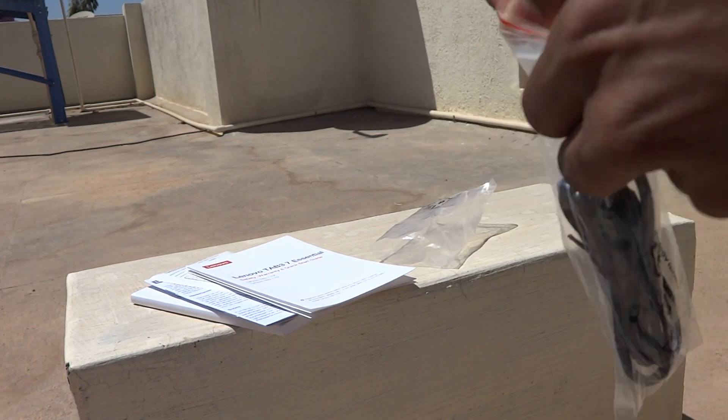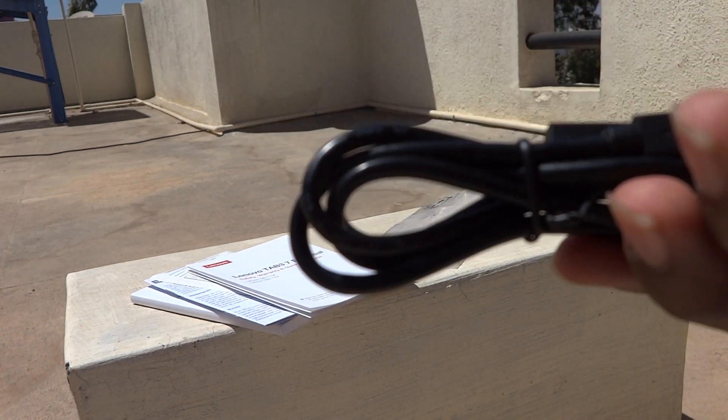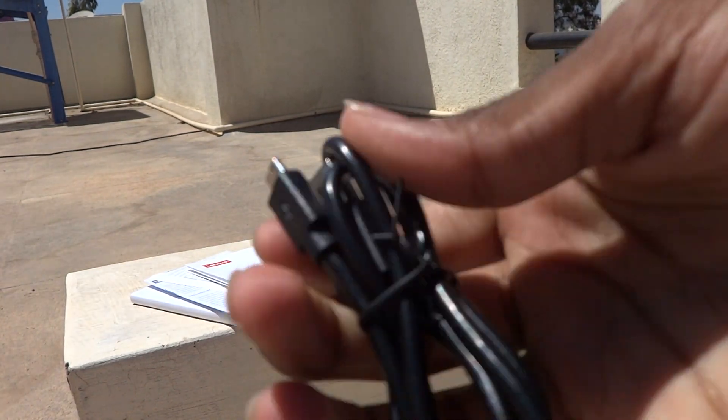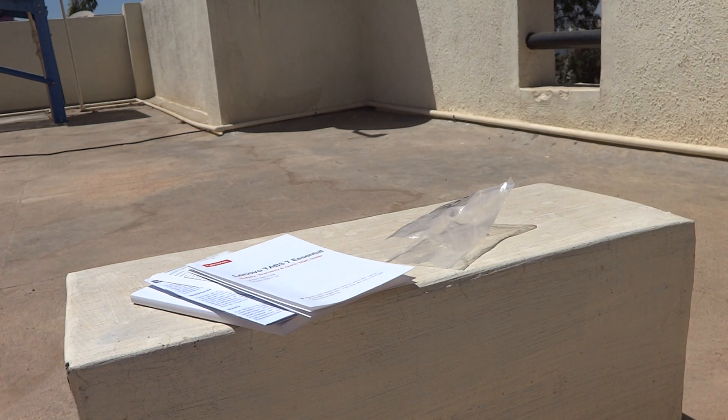Now let us see the quality of the cable. The cable looks to be about 1 meter long and the quality is looking good, I must say.